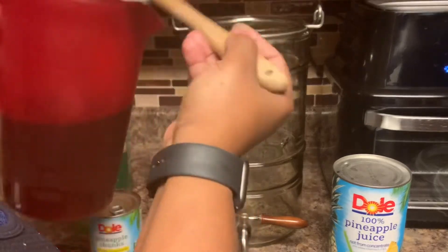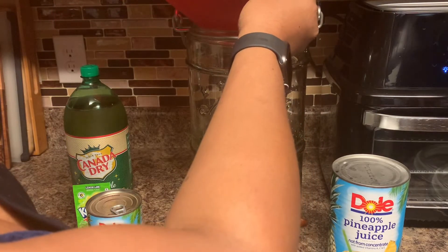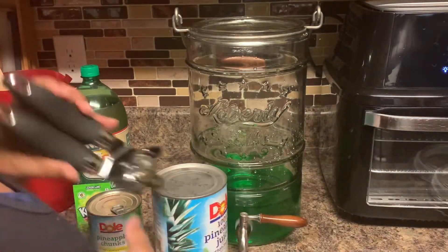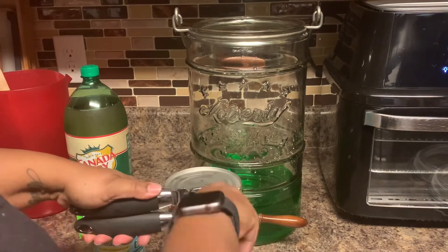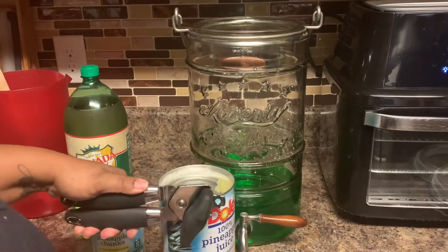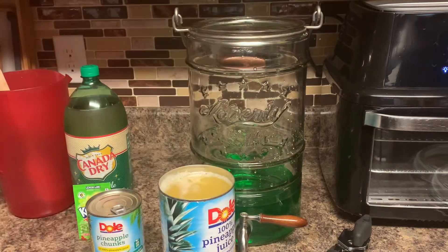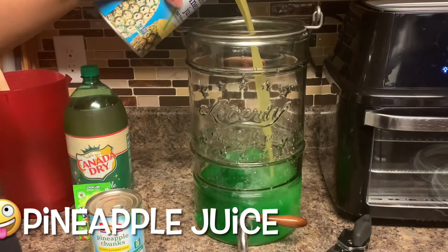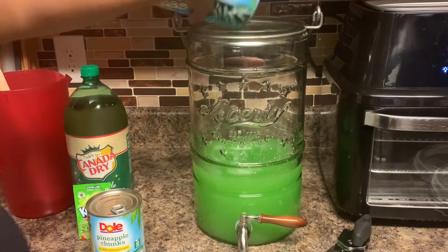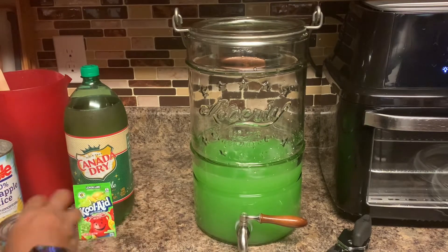That's how we're going to make the Kool-Aid. Once you have your Kool-Aid ready, go ahead and put it in the punch container. You can use a beverage dispenser like the one I'm using right now, or you can use a punch bowl. Make sure that you shake your pineapple juice pretty good because it settles at the bottom — we don't want to leave any of that flavor in the can.